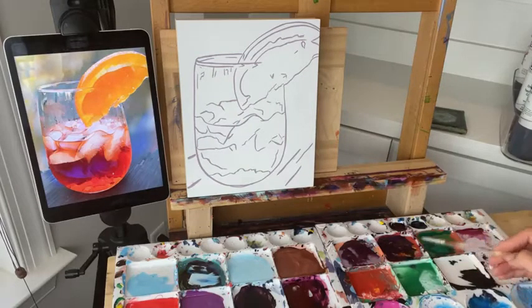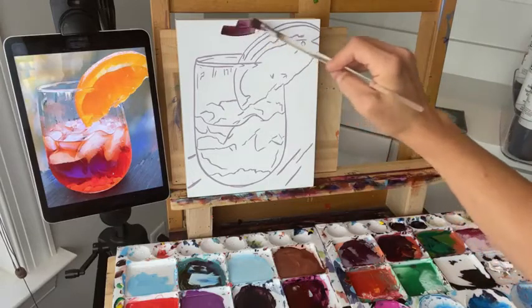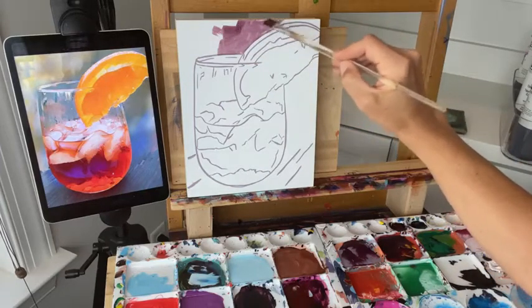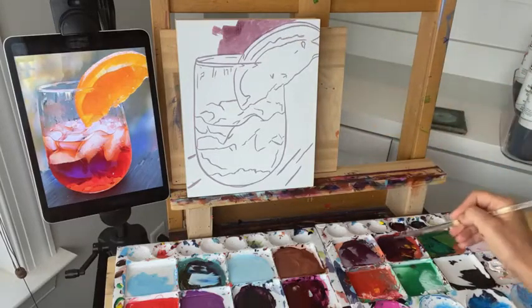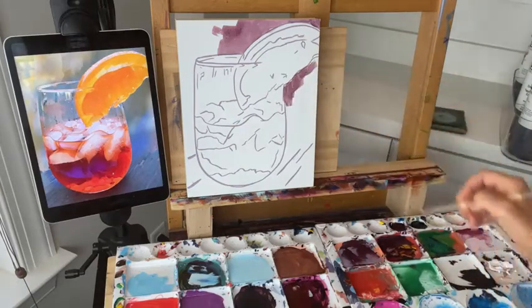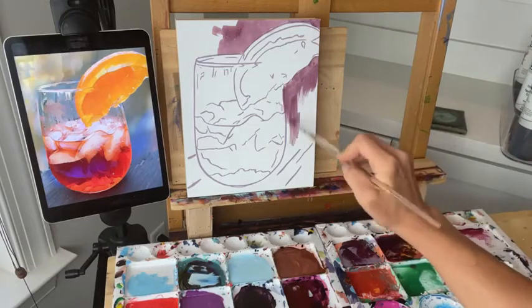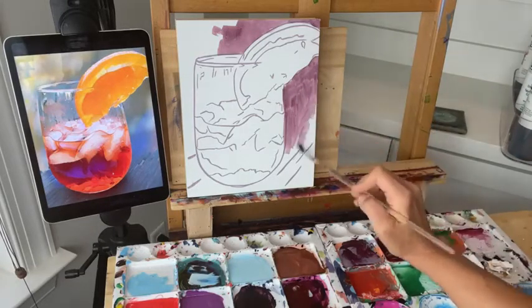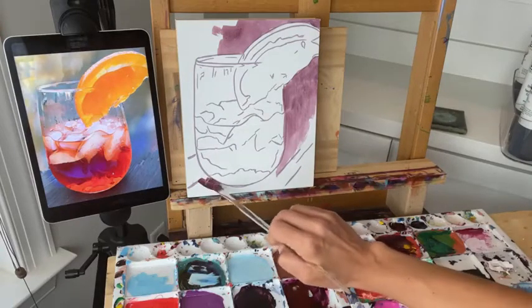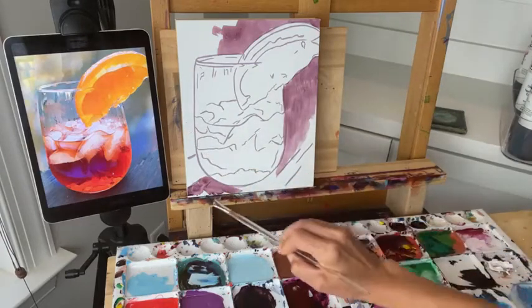We're going to start comparing light and dark. Up here the background is darker than the subject, so I'm just starting to wash in the background so that the orange slice here is going to stand out. Same thing on the other side — I'm just comparing which side of the line is light, which side is dark, and using this underpainting to show that without worrying about color. Now up to about this point the background is darker, but right here it flips and the drink becomes darker and the background becomes lighter, so we need to be aware of that.